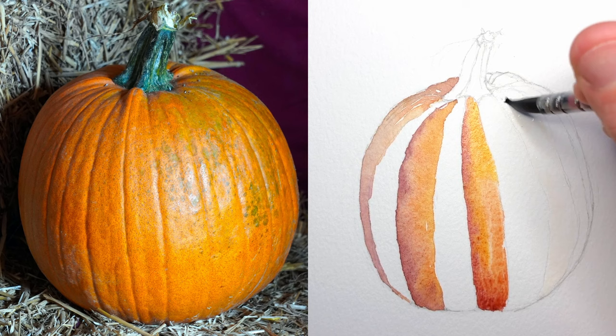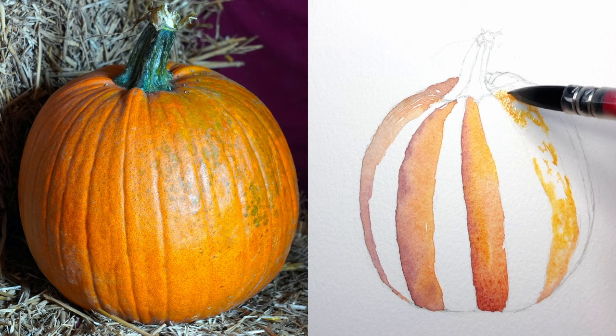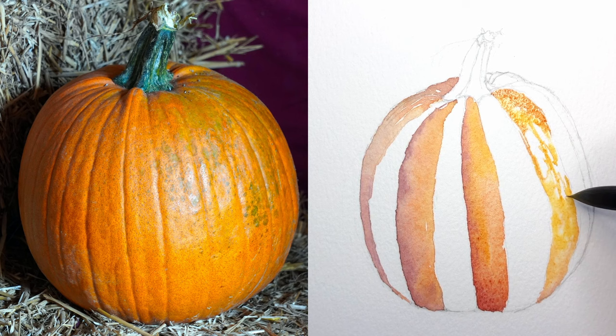Now one really important technique to note here is that as I move to the right, there's this highlight on the right side and the pumpkin's kind of shiny, so it's a pretty bright defined highlight. What I've done here is that while it's still a wet-on-wet, I'm leaving certain areas of that pumpkin where the highlight's going to be dry. So when I drop in paint, it's avoiding those dry areas and keeping them white. Using this wet-on-wet technique, you can get these really smooth gradients, but you can also leave really blank white highlights on the page.